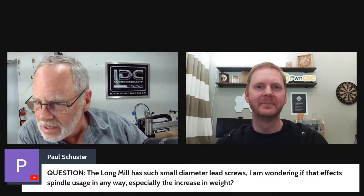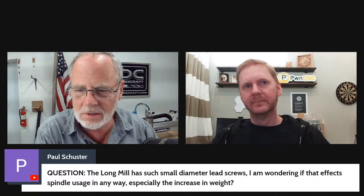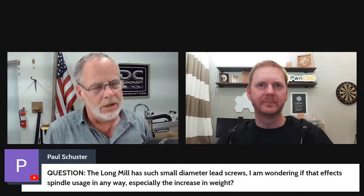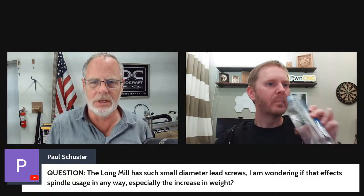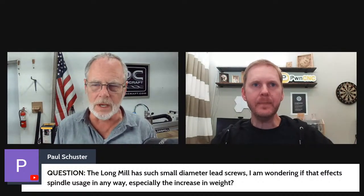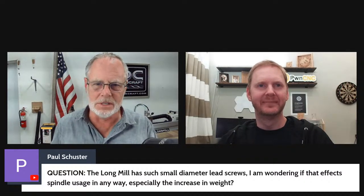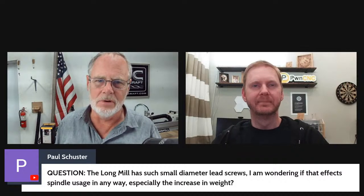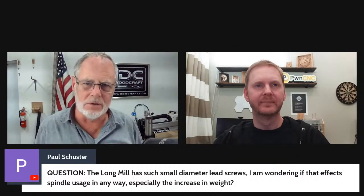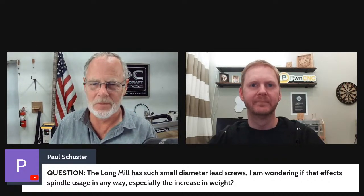Paul's question: The long mill has such small diameter lead screws — does that affect spindle usage, especially with the increased weight? When Garrett upgraded, he had previously modified the firmware to speed up the stepper motors for a faster rapid rate, bumping rapids up to 300 inches per minute. When the spindle was installed — virtually quadrupling the weight — the machine didn't like that, so he had to bring it back down to the preset speed of about 160 inches per minute on rapids. That was the only effect he's seen; otherwise the machine carves just fine.